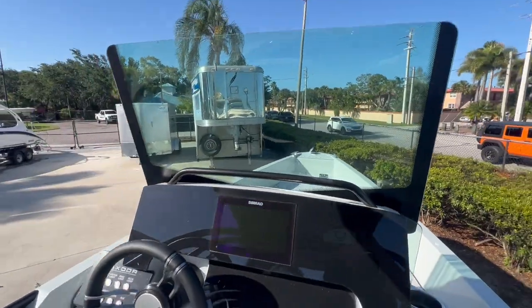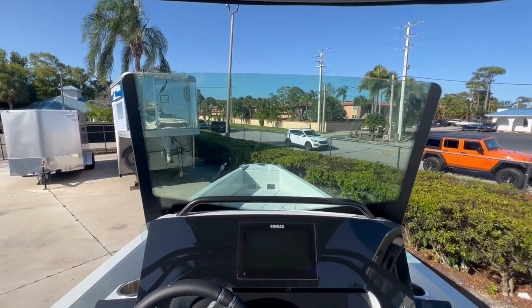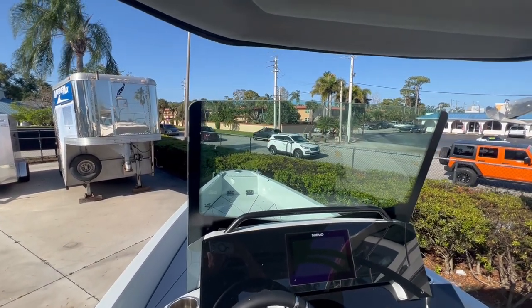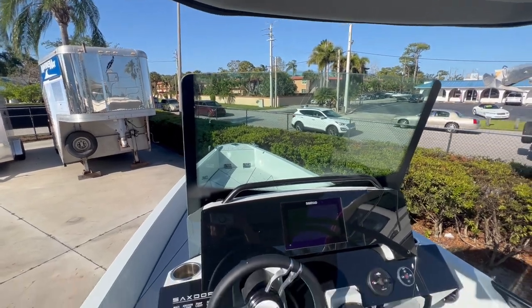You do have a nice windshield to offer some protection as you're exceeding speeds of 45 or 50 miles per hour. If you want some more natural wind flow, the windshield does drop down.